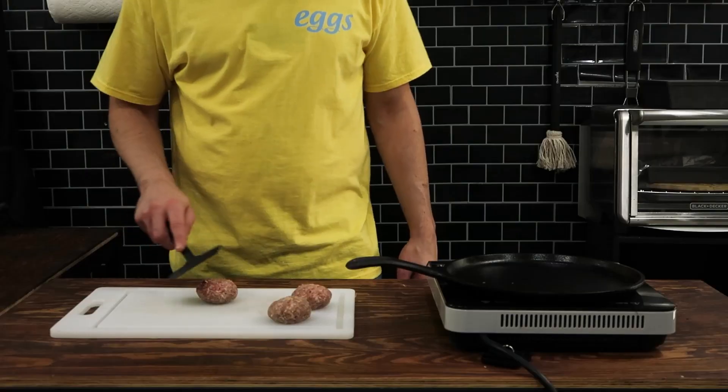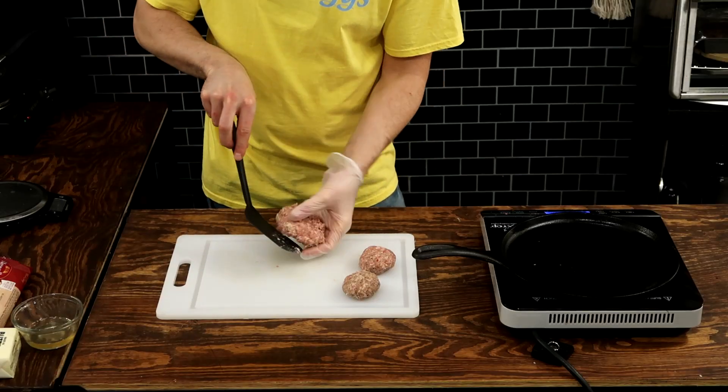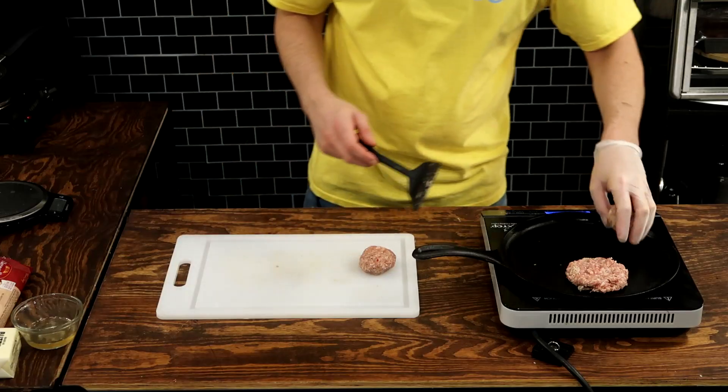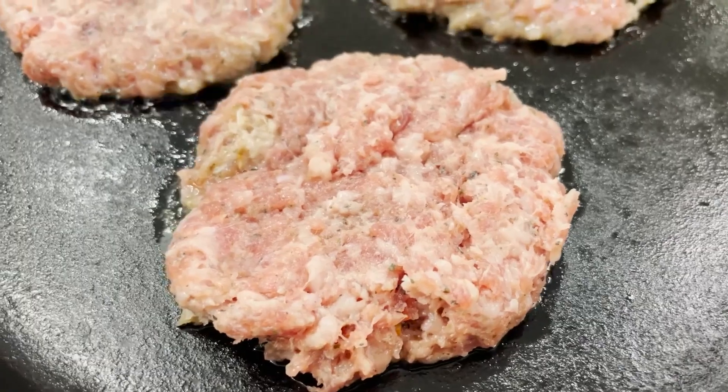Now on to the sausage patty. I want to be kind of precise here, so I'm equally measuring these sausage patties. The key to these patties is flattening them out. I'm adding a lot of ingredients into each one of these pop-tarts, and if it's too thick it's going to be too big, it's not going to close, and it's not going to cook properly.